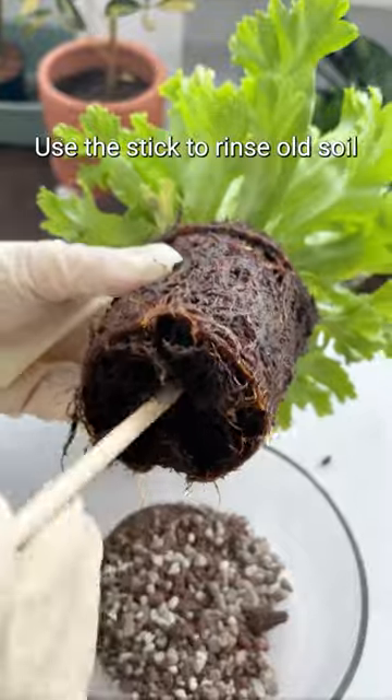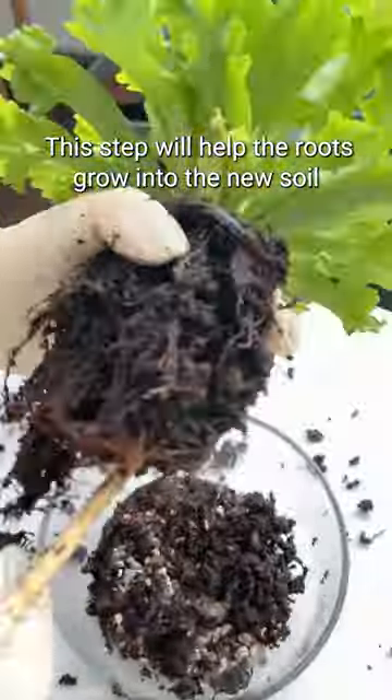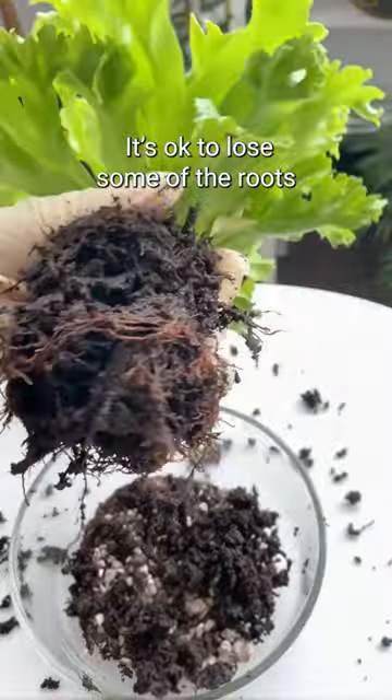Use a stick to loosen old soil. This step will help the roots grow into the new soil. It's okay to lose some of the roots.